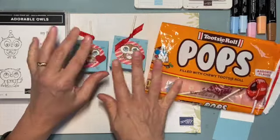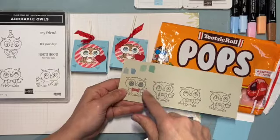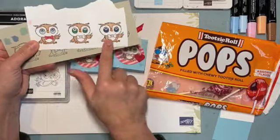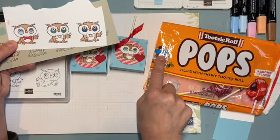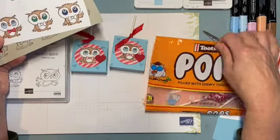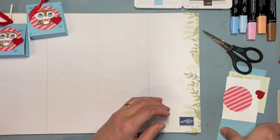I tried different ways — I stamped them on Sahara Sand, which is similar in color, but I just didn't like how it came out. I tried different blue colors. I didn't have Pacific Point, which is probably more the right color, so I ended up with Balmy Blue. That's where my inspiration came from to make these cute little pop holders.